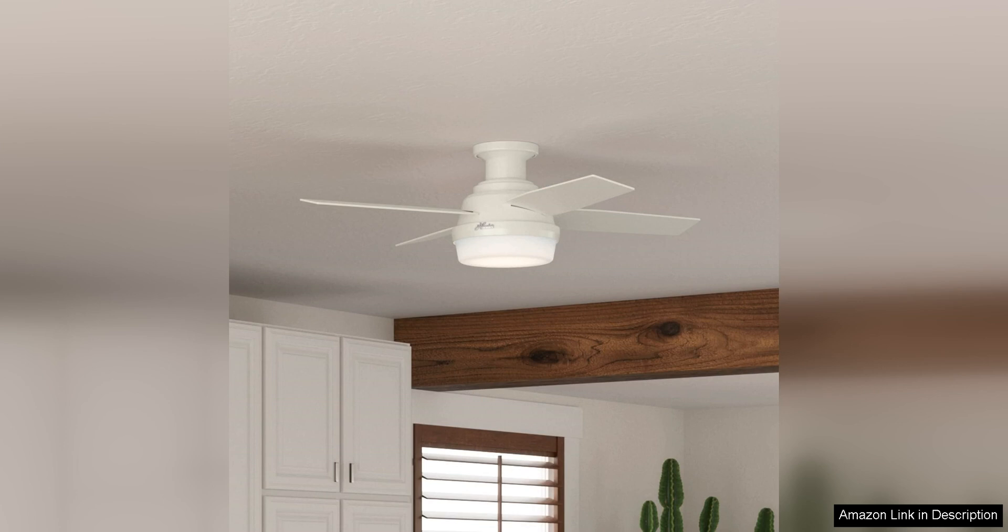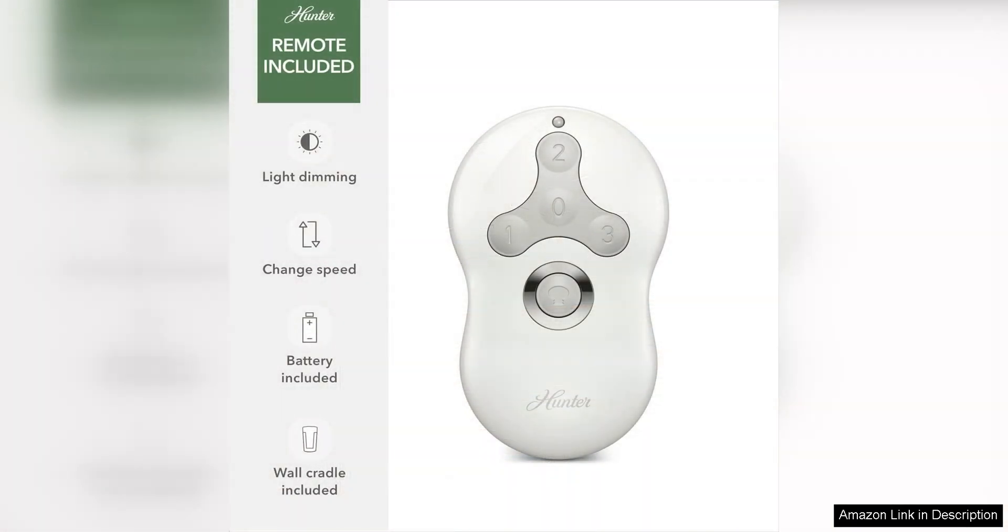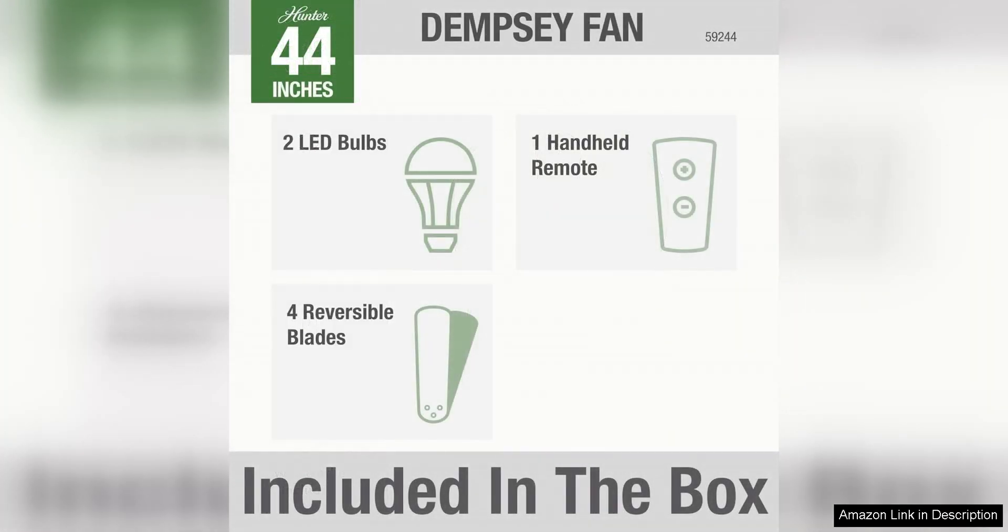One of the standout features of this ceiling fan is the integrated LED light, which provides ample illumination for any space. The dimmable light can be adjusted to suit your needs, whether you're looking for bright task lighting or a soft ambient glow.